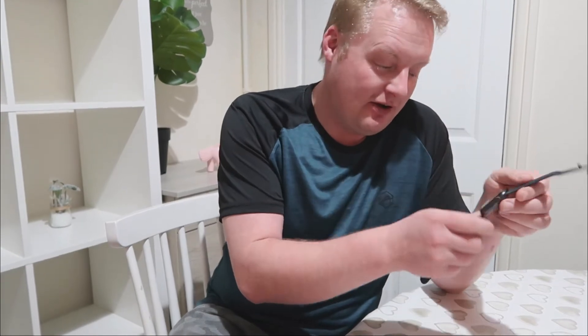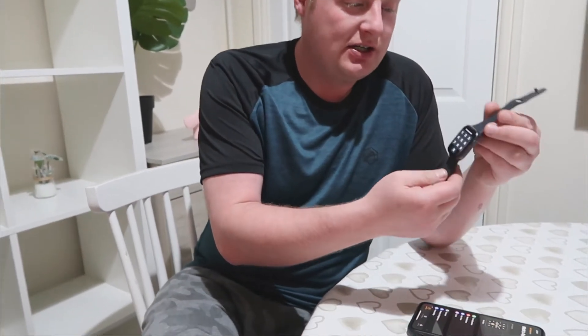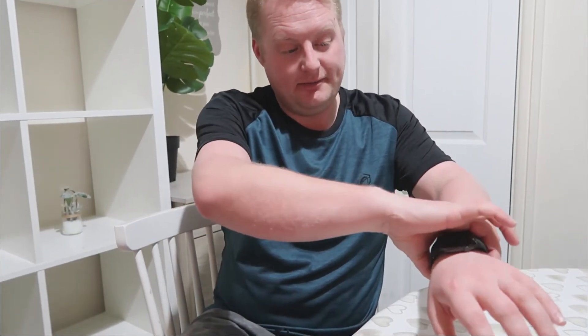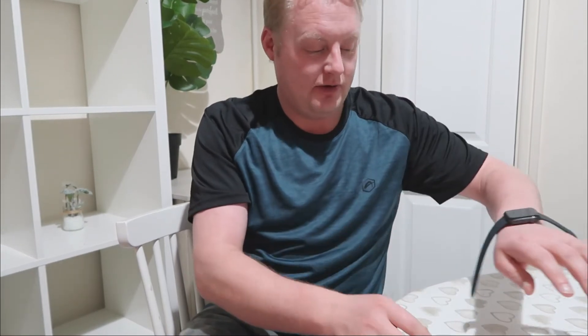Hi guys, just an update — just so you know, it's all set up now. It's all connected to the phone. It's got its nice straps on it. As you can see, it looks very nice. It's all attached to the phone now.